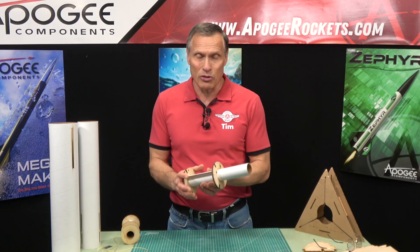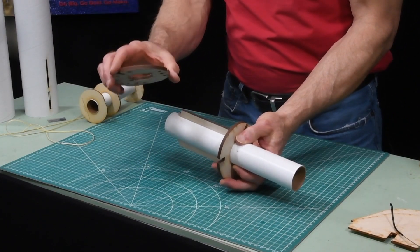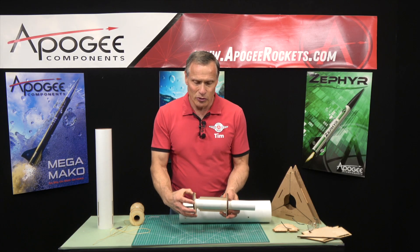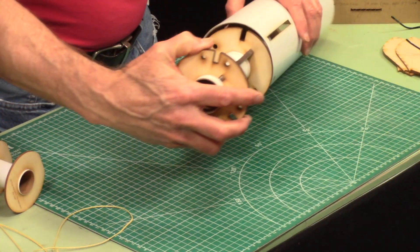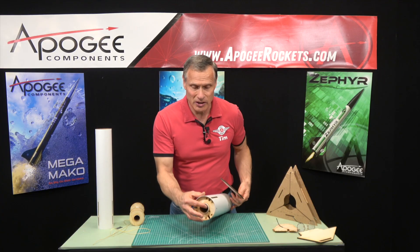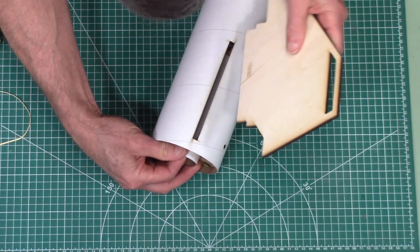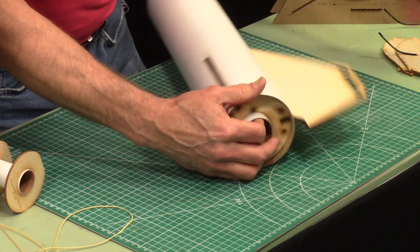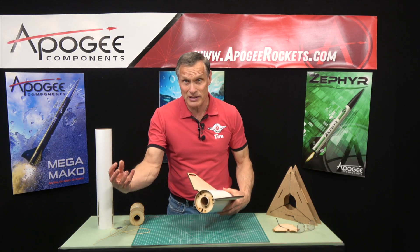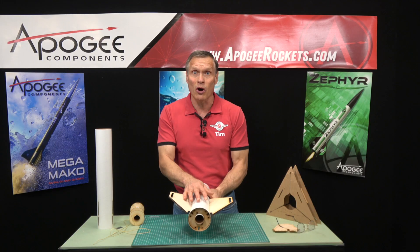So our first kit with through-the-wall fins that I designed was the Zephyr. It has an engine mount like this and it has a second ring that's removable. The purpose of this is you're going to temporarily install it into the tube. Once you get the engine mount in, you will install the fins and they go into the little slots like that.